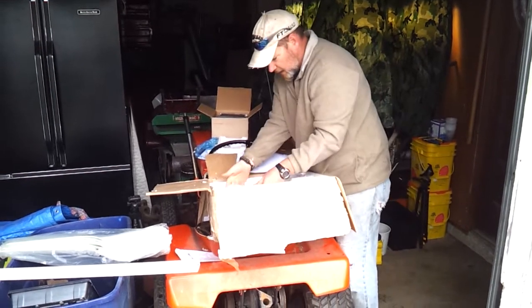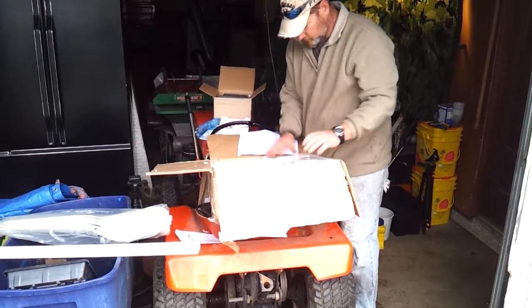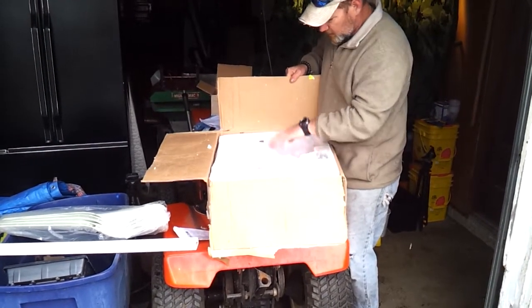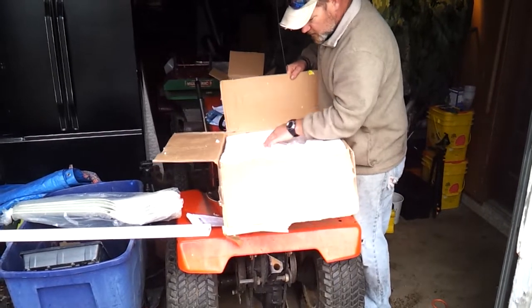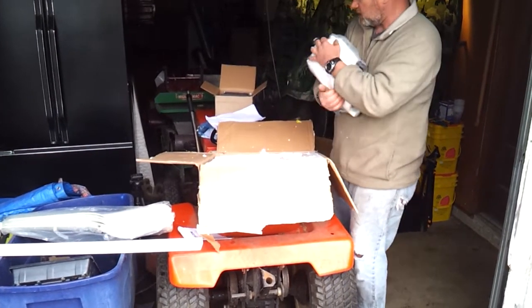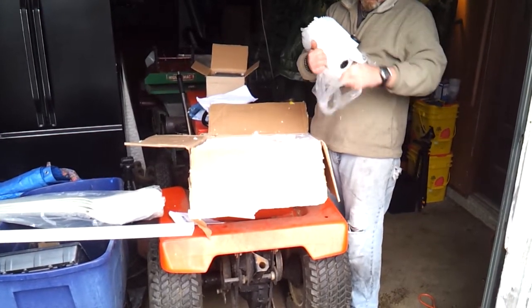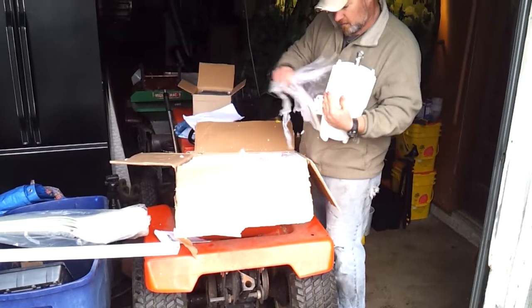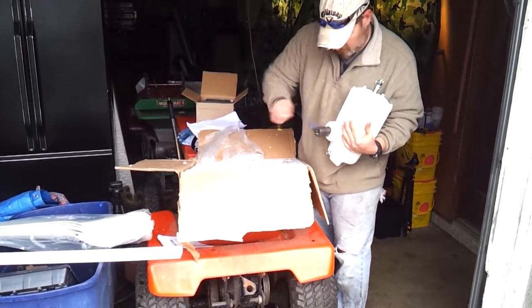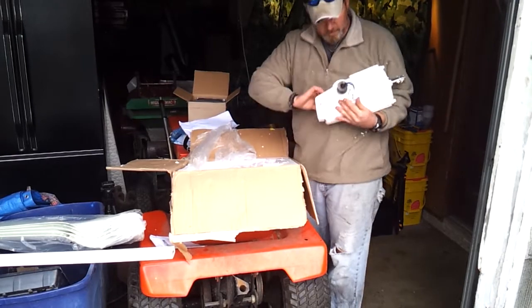It looks like there's a little damage from friction from the hub. The hub probably should have been lower in the box — it was laying on top and there's a little bit of scratching, but a little bit of paint will take care of that. Here are your wires to hook up the three-phase. Rated power 400 watts, 24 volts. There's the furling tail.